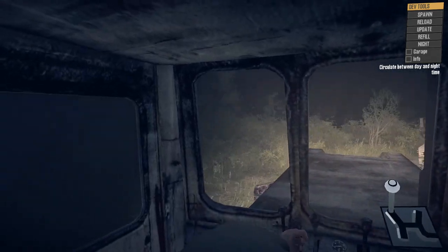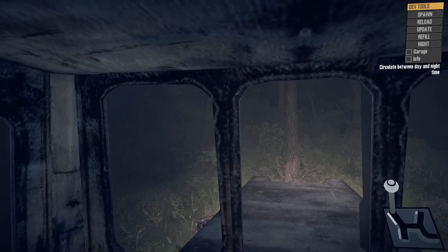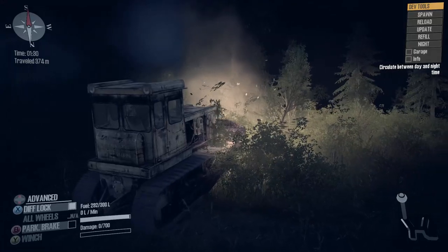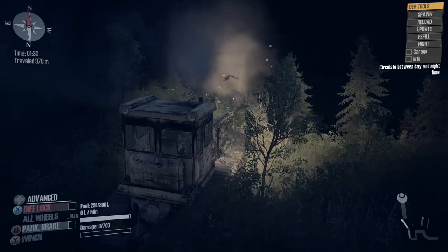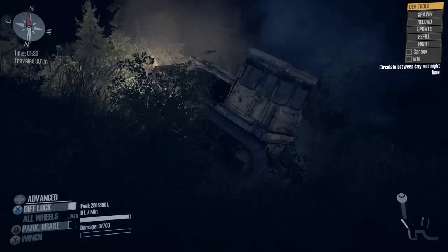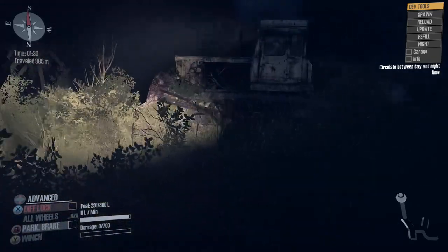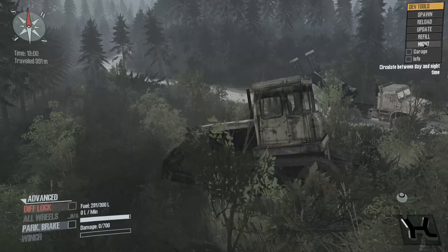Let's see what happens when we doze at night. I just want to doze at night one time — that's all I want to do. We'll just doze. Look at the dust from those trees, man. We're actually getting it dozed out. I think that's pretty much all the nighttime I want to deal with. Let's go back to daytime. There we go.